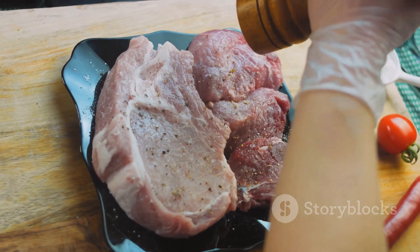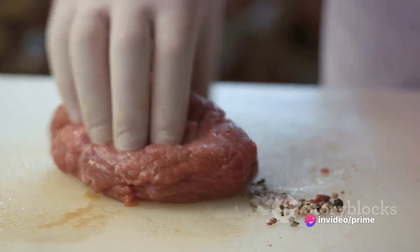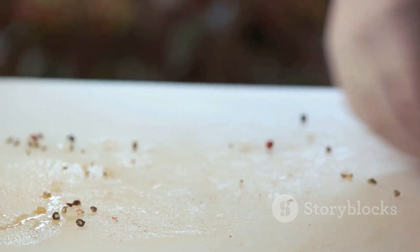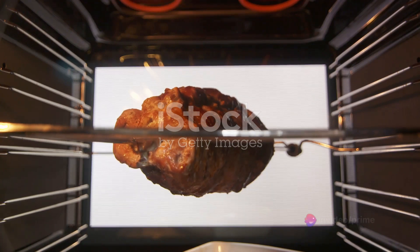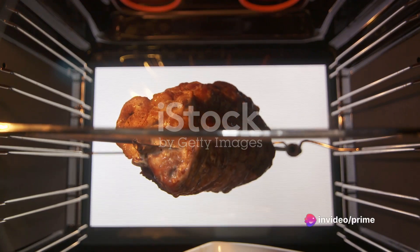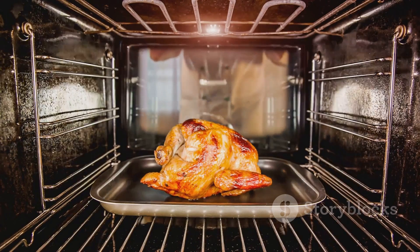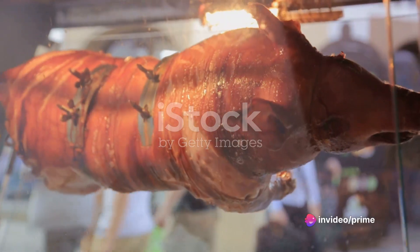Next, it's time for the seasonings. A simple mix of salt, pepper and aromatic herbs like rosemary, thyme and a hint of garlic will do the trick. Rub this hearty blend all over the pork, ensuring it's well coated and the flavors penetrate deeply into the meat. Preheat your oven to a moderate temperature — 325 degrees Fahrenheit. Place your seasoned pork shoulder on a wire rack in a roasting pan, skin side up. You're aiming for a slow and steady roast that will render the fat and tenderize the meat over several hours.